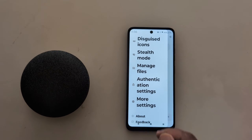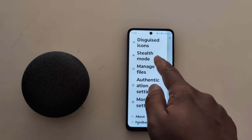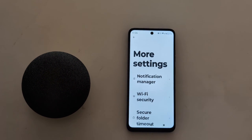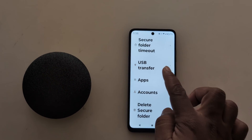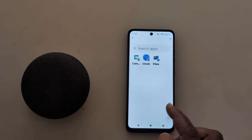Here you can see the Secure Folder settings: Manage Files, Tilt Mode, and Authentication Settings. Tap on More Settings to see additional options including Timeout, USB Transfer Apps, Account, and Delete Secure Folder. So you can see several Secure Folder settings available on your device.